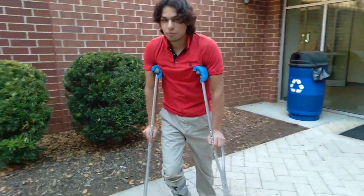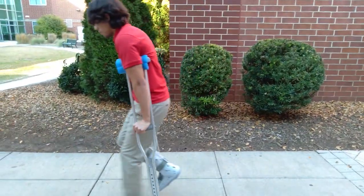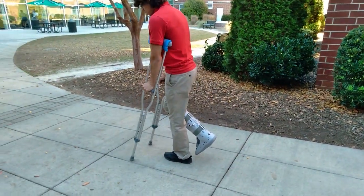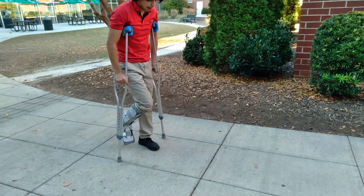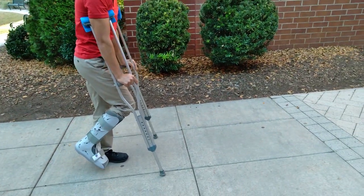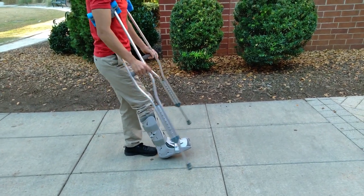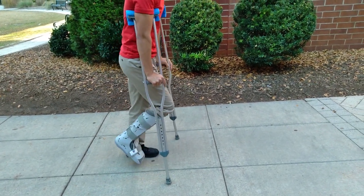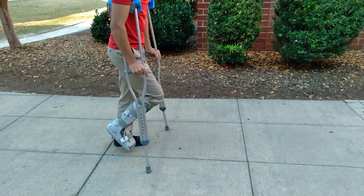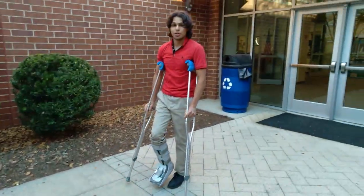Now, to be able to actually put the crutches in front of you in time and to prevent yourself from dragging and falling down, you want to whip them like this. So don't bring them right out in front of you like this — try and whip them around like this. That way they don't drag along the ground, because even though the crutches might still be short enough to clear the ground, there's a chance you will accidentally drag. So this is how I prevent myself from dragging, by whipping it around when I go up the head. And with that, you can go fast now.